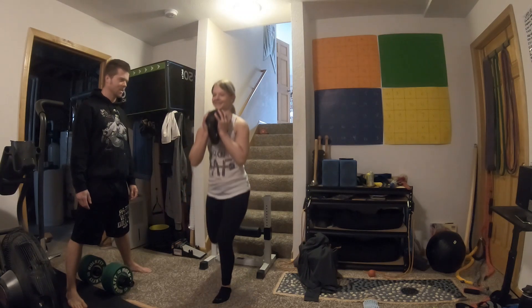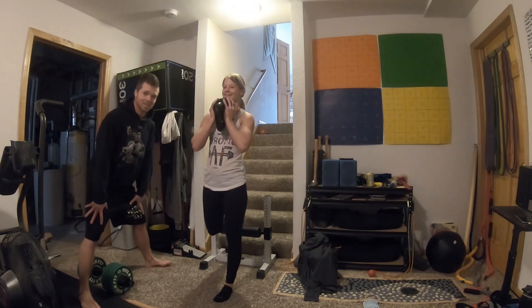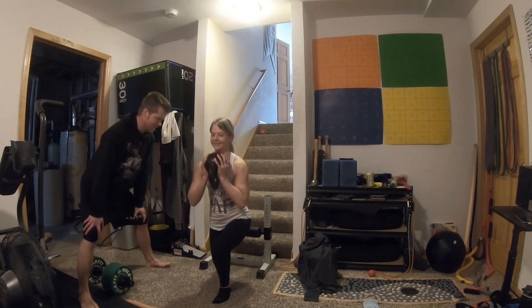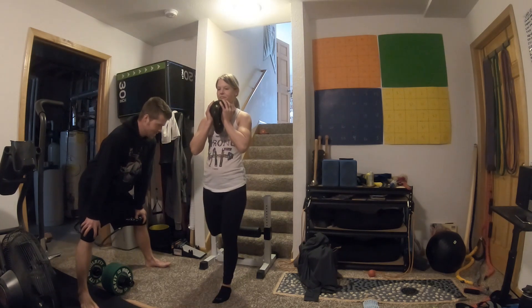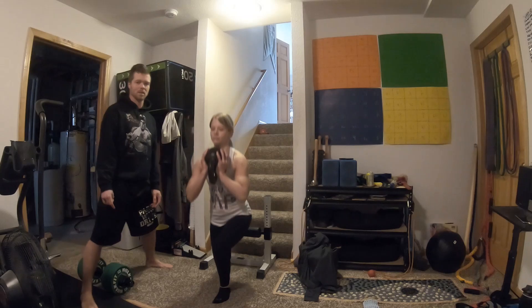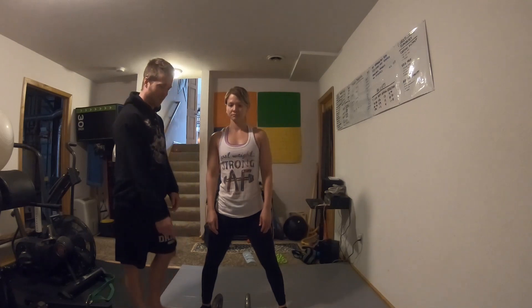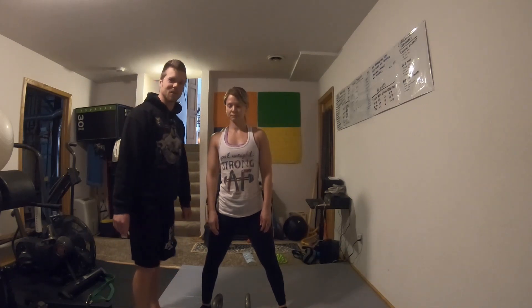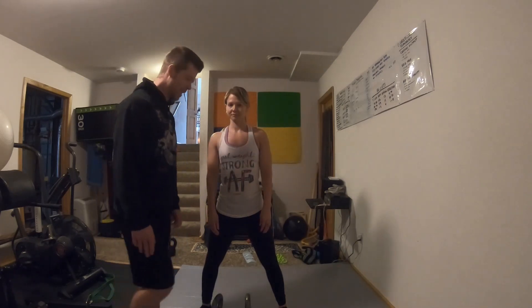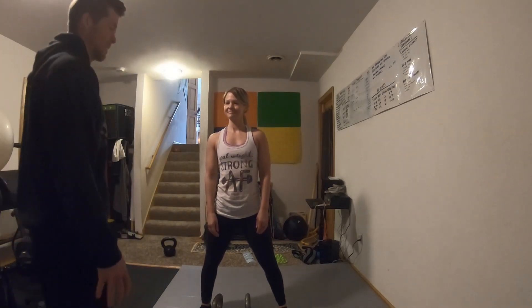She's using a single leg squat pad — I reviewed that on my channel, the Tighten Fitness single leg squat stand. Next, we're going to do kettlebell alternating press. I've just taught her how to clean double kettlebells, so she's not real proficient at it, but we're going to do a set of 16 alternating presses — eight on each arm.